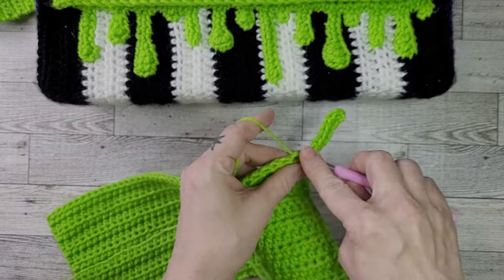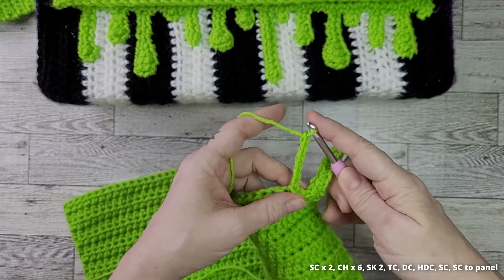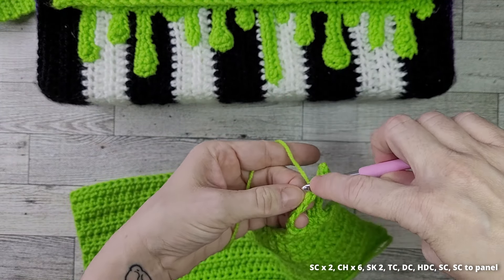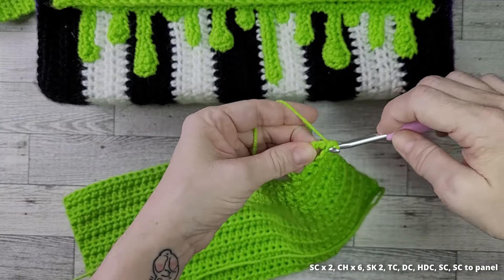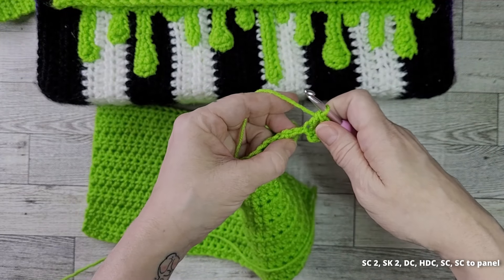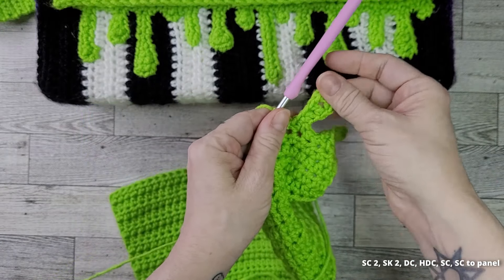For our next drip, single crochet 2, then chain 6. Skip 2 chains and do a treble crochet, then a double crochet, then a half double crochet, then a single crochet. Single crochet to attach the drip to the panel.